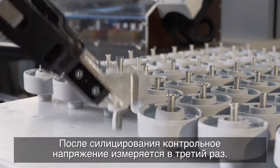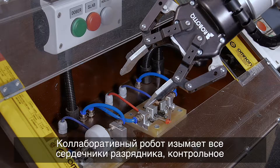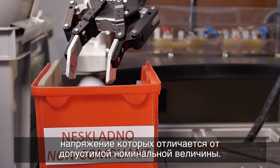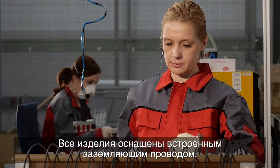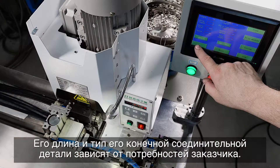After siliconizing, the reference voltage is measured for the third time. The collaborative robot removes all surge arrestors that differ from the permitted rated value. All products have an integrated earthening conductor; its length and fitting type depend on the customer's demands.